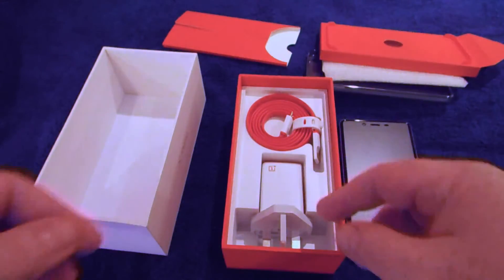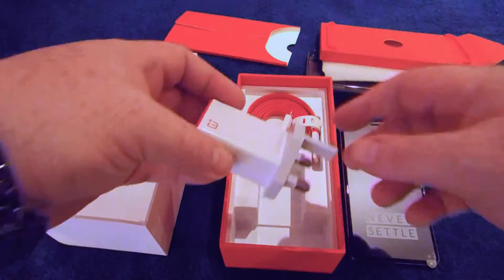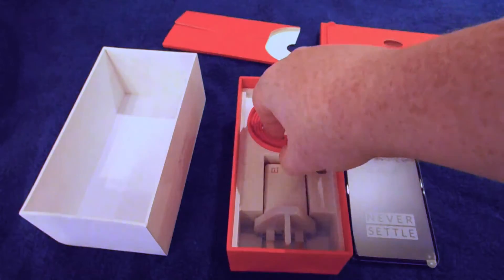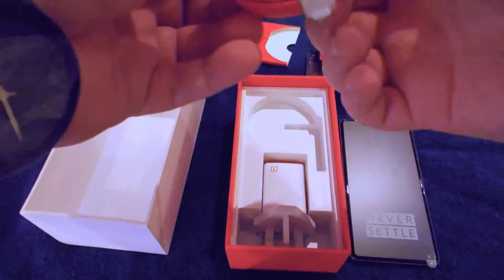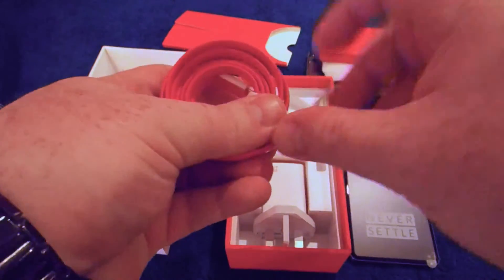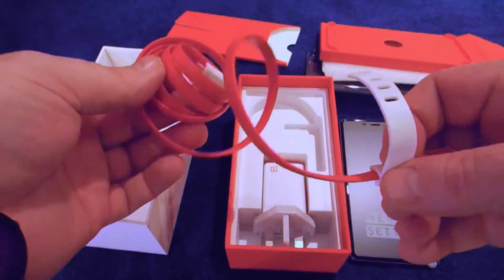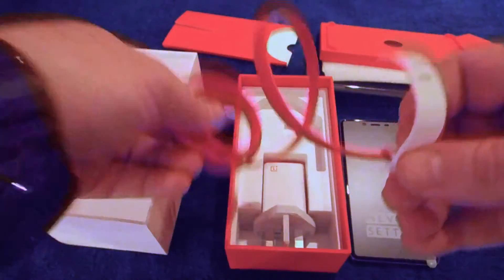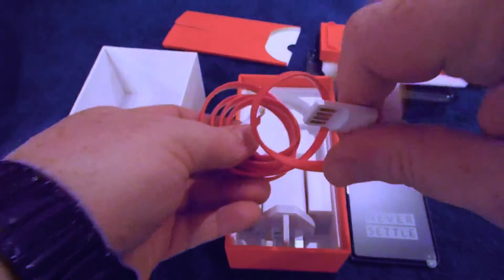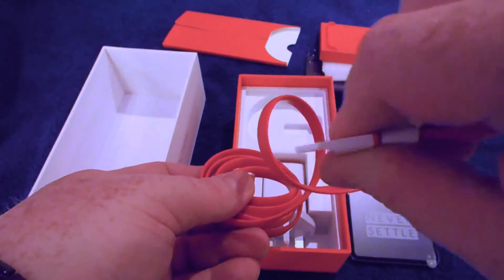Finally, in here you've got a UK plug adapter — because I'm in the UK — and this rather nice flat USB cable, which is quite pretty. It has one of these little built-in wrapper things around it, and interestingly, because it's a flat cable, it winds up quite small, which is lovely. It's also got one of these half-end USB connectors.